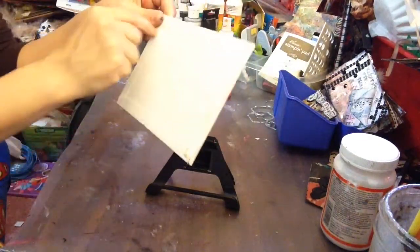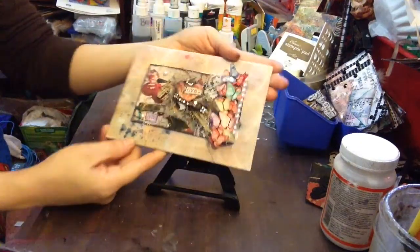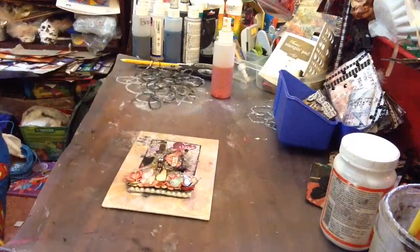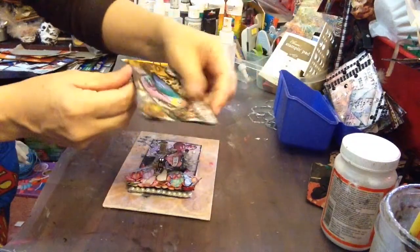It's a cute way — you just hot glue a ribbon to it that will match, or a piece of lace, and you can hang it up as a wall hanging. So there's an idea of what to do with your iCADs.